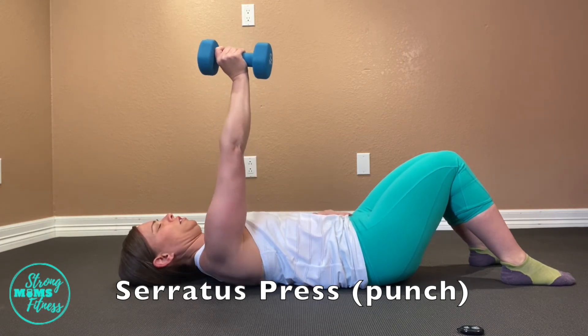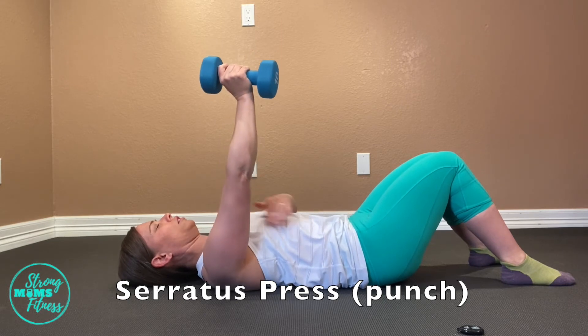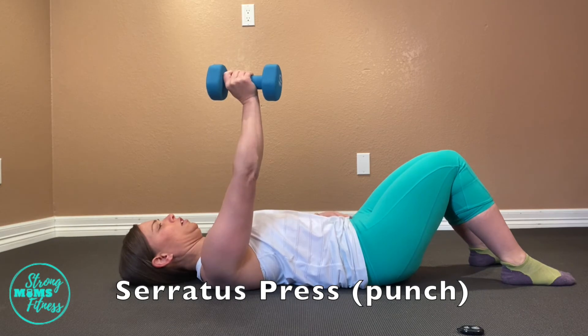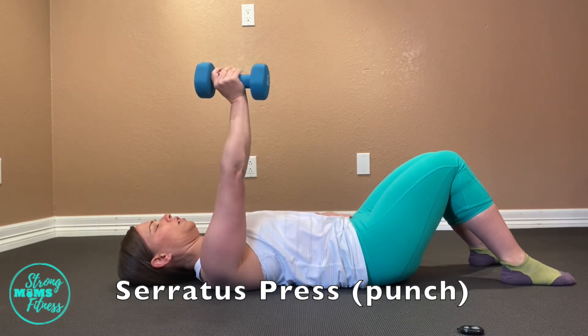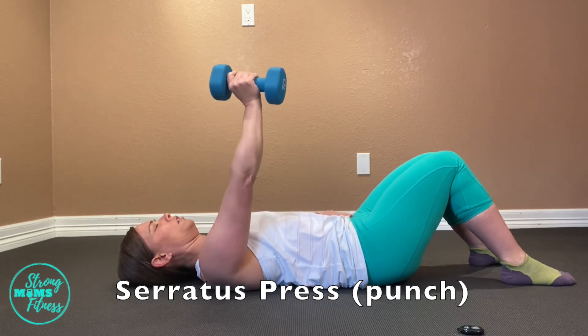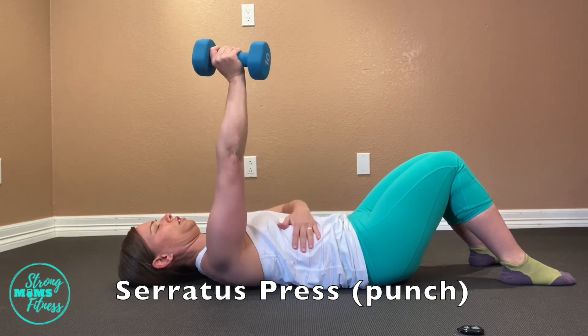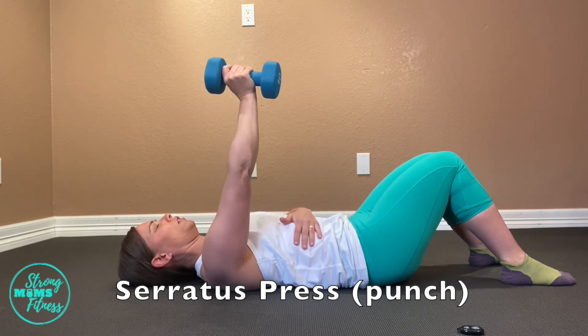Keep your head really straight and tall with your chin tucked. What you want to feel with this little slight punching movement is your shoulder blade slide. You really are not getting huge movement here.